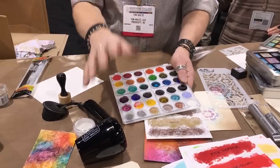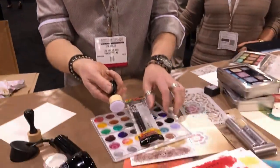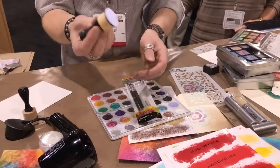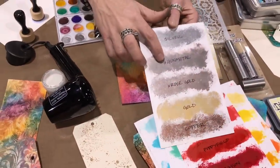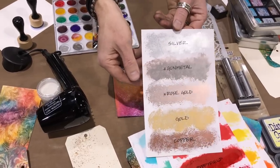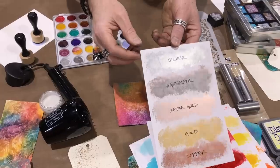Ranger took some existing tools and branded them in the alcohol ink line to give permission for what works with what. We have the alcohol ink palette, just like the distress palette but now branded for alcohol inks. Sharon Harris will be here today demoing — come watch her paint, it'll blow your mind what she can do with alcohol ink, this palette, and a brush. We also have alcohol ink brushes, replacement felts for the round blending tool, and two new mixatives: gunmetal and rose gold. Rose gold is that beautiful pink color; gunmetal is that grungy, gritty gray.